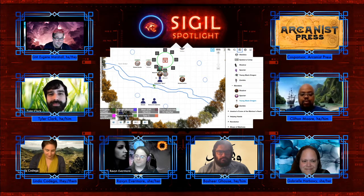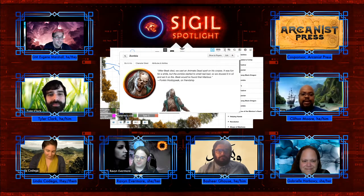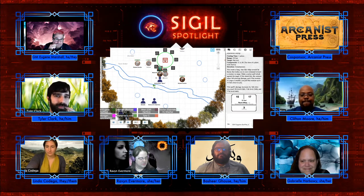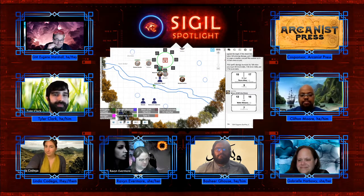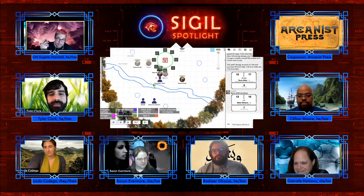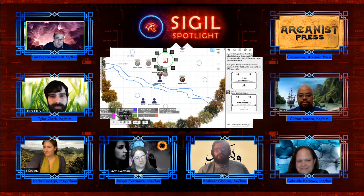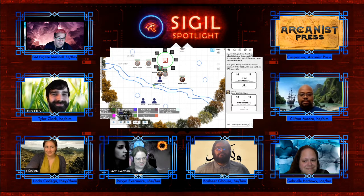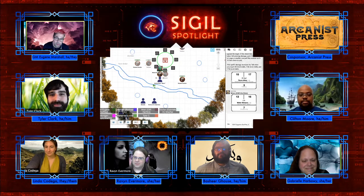With the monk of endless tides shaping water into an ice weapon, the damage counts as cold. So there it is — water weapon. Everyone, this is the Way of Endless Tides monk subclass, designed by Cliff Moore. Wren, what does it look like when you fashion water magically into ice and use it as a weapon?